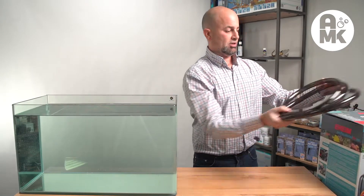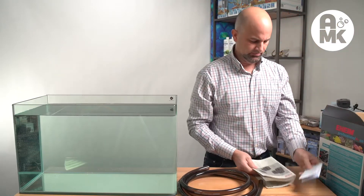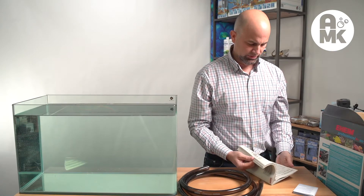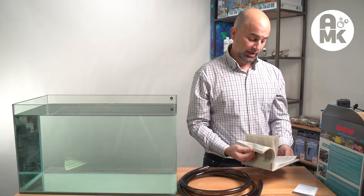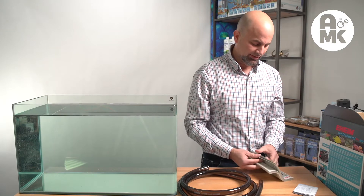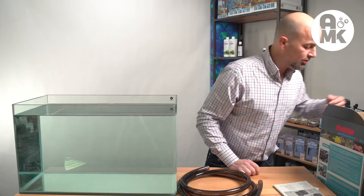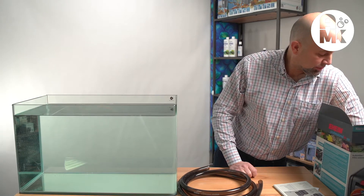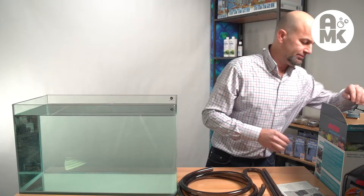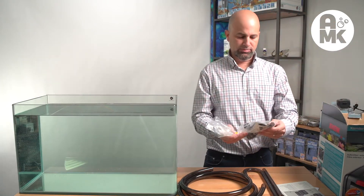Let's see what else is in this box. We mentioned the tubing. Instruction manual — instructions are usually not very good coming out of Europe or anywhere else. I don't know why they don't let people help them with this, but none of the manufacturers do that. I think they rely on Google Translate or something, and it drives me crazy. The instructions are usually not very good, and that's not just for them — that's for any company.